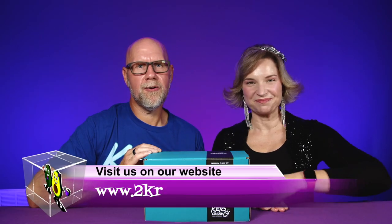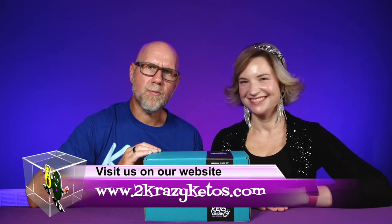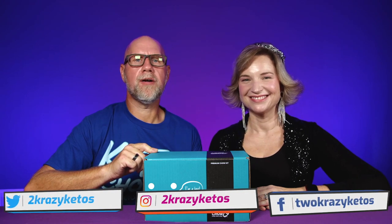Hey, what's up, family? I'm Rachel. And I'm Joe. And we are Two Crazy Ketos. If you're new to our channel, welcome. Here on Two Crazy Ketos, we do different things like recipe videos and product reviews. We talk about various keto topics, and then every Monday we sit down on the couch for Keto on the Couch. We upload at least five new videos every single week, so make sure you subscribe and hit the little bell icon.